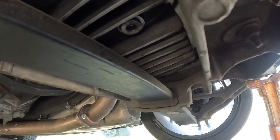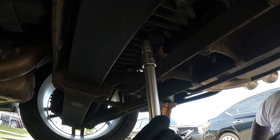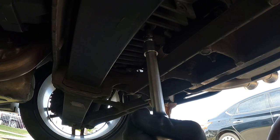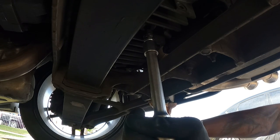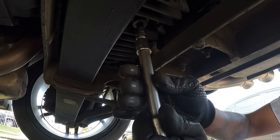I'm going to start off with this 10mm on a half inch ratchet. It's pretty hard, so whoever had the car or worked on the car before definitely tightened it up too much.